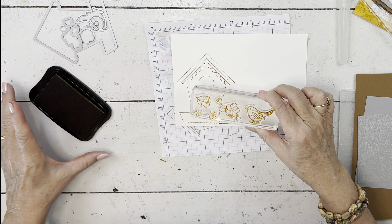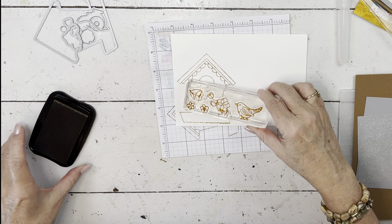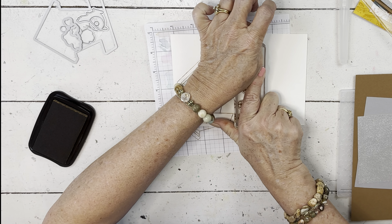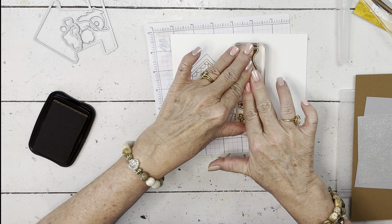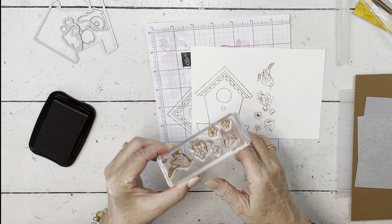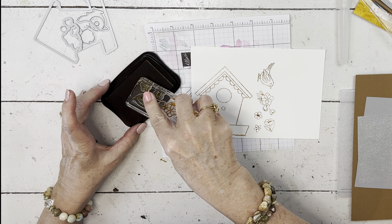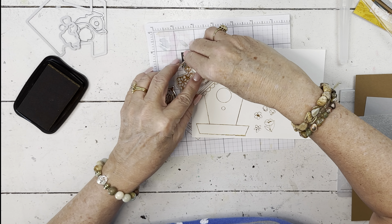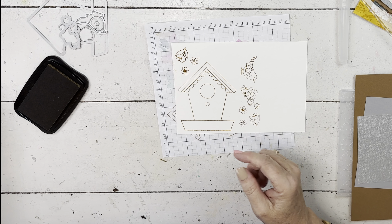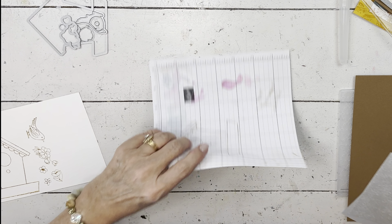I took all the other stamps I wanted except for the sentiment and put them on one block — the bird is on the end because I only want one bird. This way we can ink them all up and stamp them at one time, conserving both paper and time. I've already got some saddle brown on my thumb — I made the whole first card without getting ink on me and just started. Now I just want the flowers: two sets of the smaller flowers. I put the big flower next to the bird so I can ink up those three and flip it over to get those three.